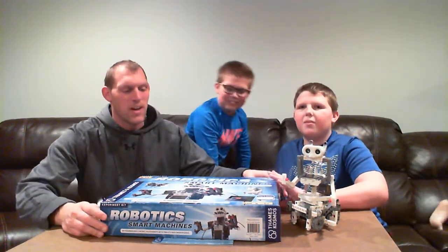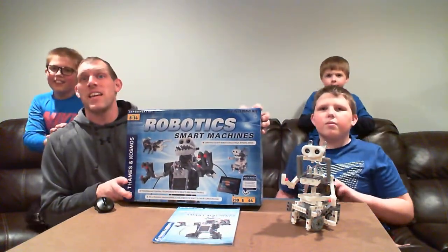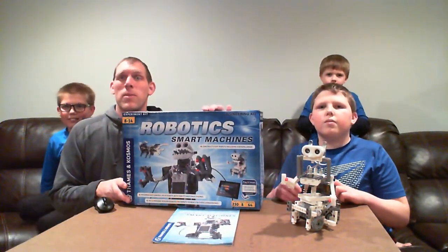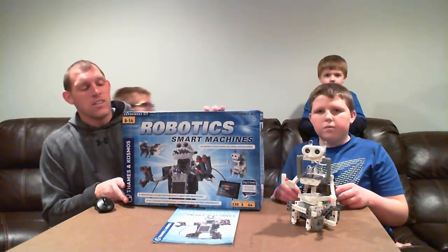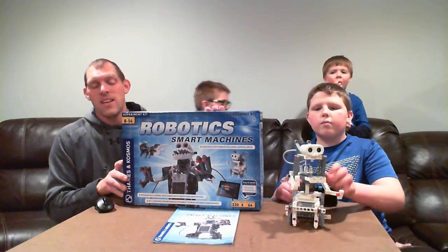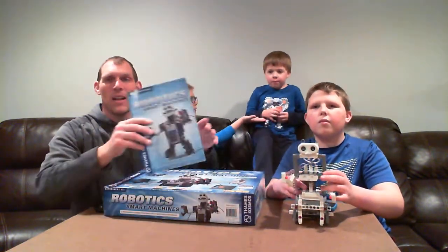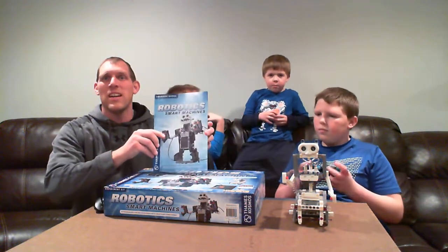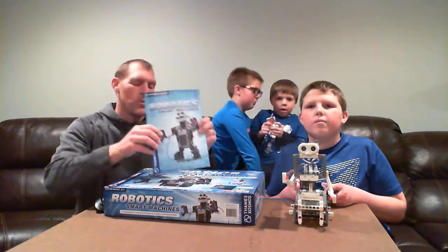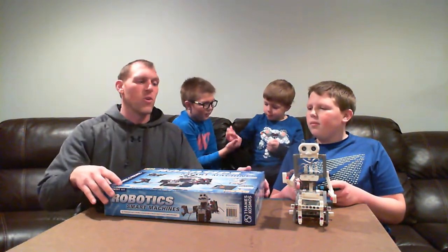Today we are going to continue to talk about the Robotics Smart Machine set by Thames and Cosmos. If you remember last video, we talked a little bit about opening the box and what is included within the box. There are a number of kits and robotics examples covered in the instructions manual. What we have done here is we put together one of those kits for you.